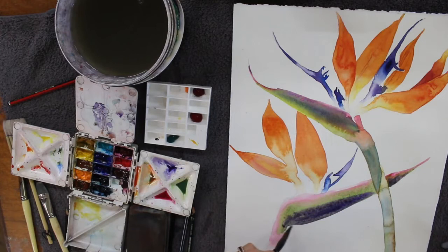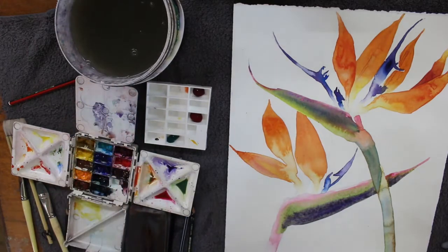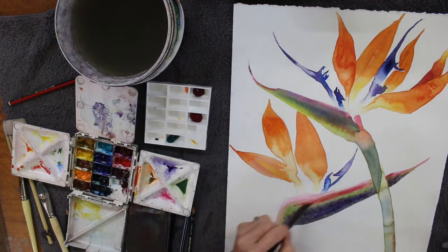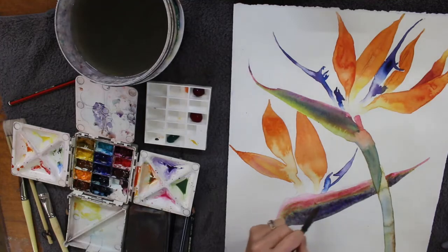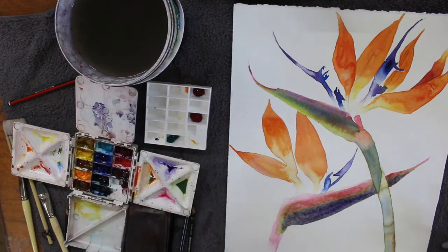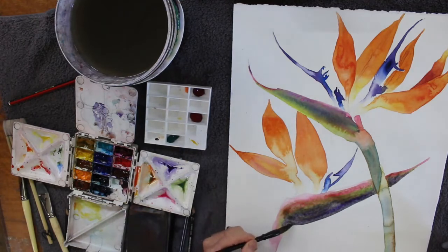Keep referring back to the natural flower — it's always best to paint from life if you possibly can. It will show you things about the flower that you cannot possibly see if you're painting from a photograph. Photographs just don't cut the mustard; they are way too flat and the camera lies — it flattens everything out. But if you haven't got a flower to paint from, please feel free to do a photo screenshot of the one at the start of this video and use that one.